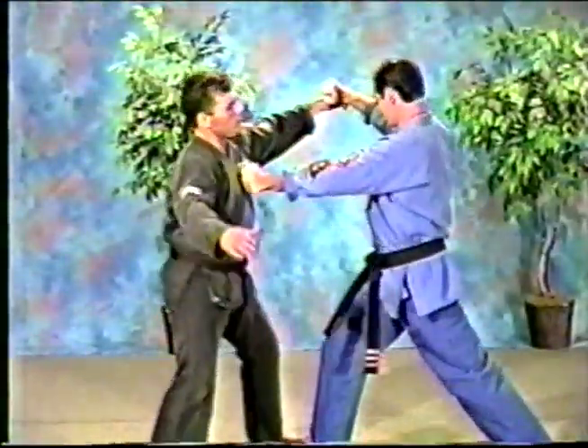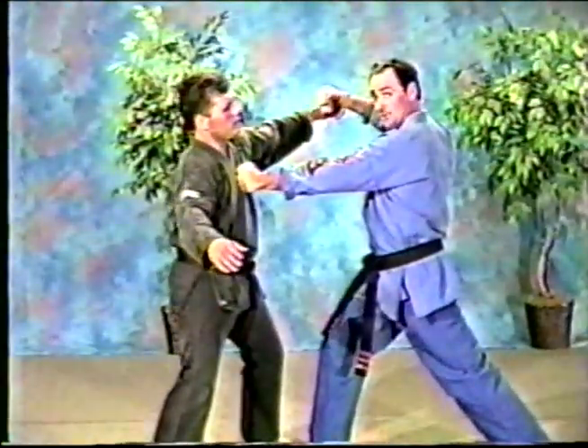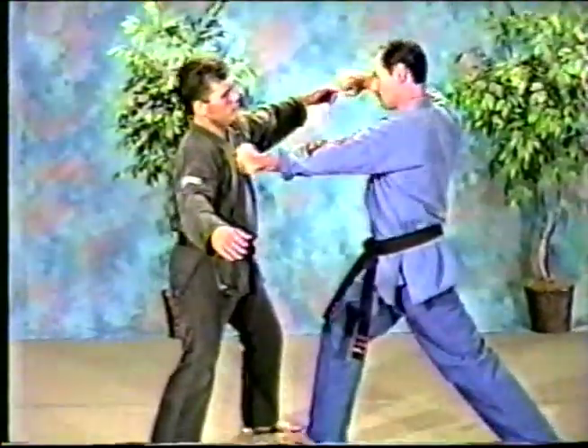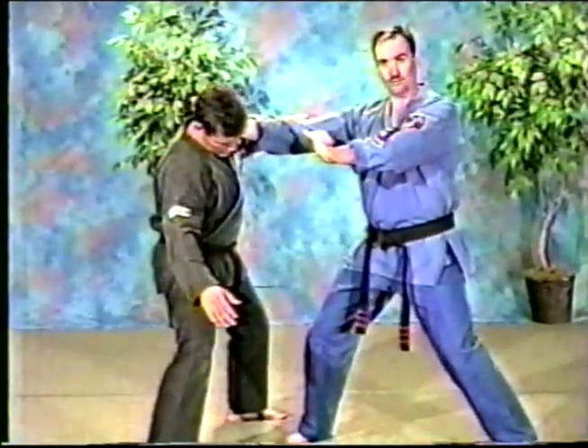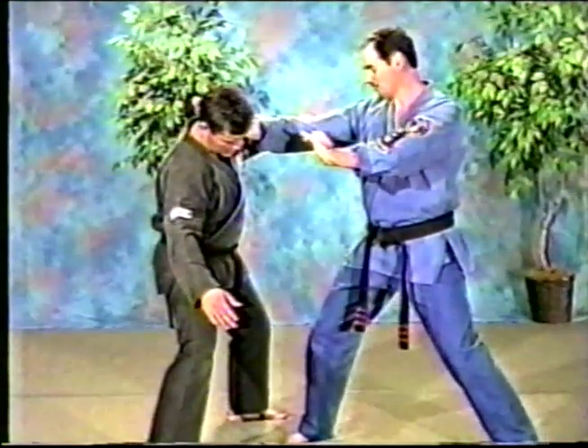So we go delayed sword, sword of destruction, and alternating maces, back to a neutral bow. I'm going to a forward bow here, back to a neutral bow, sword of destruction at this point. Now, we use a lot of front snap kicks in yellow belt, so I'm going to use one here as I snap kick to the groin.